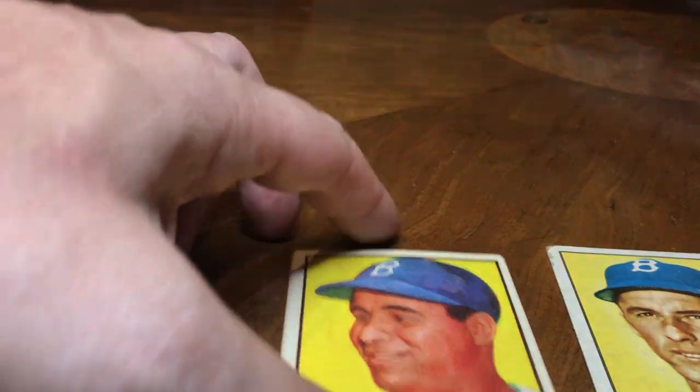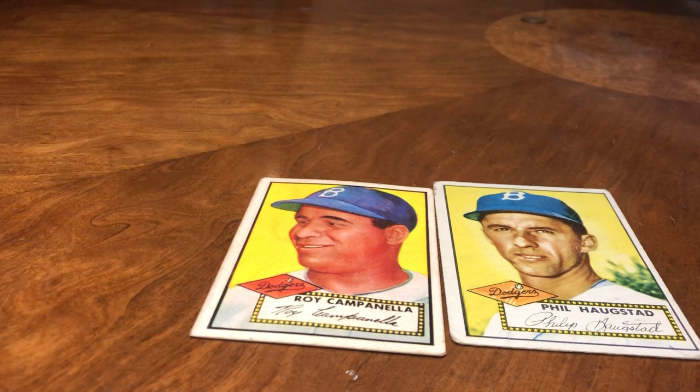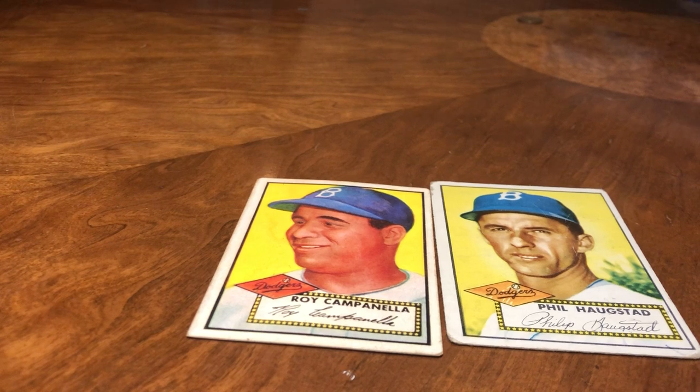These are all things you're gonna see not just with 1952 cards — pretty much all of the 1950s Topps and everything, even older ones like Ty Cobb and the old tobacco cards, and then the 1960s and 1970s too. If you liked the video please subscribe.